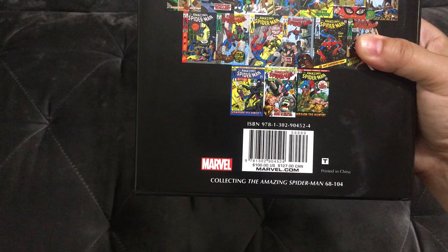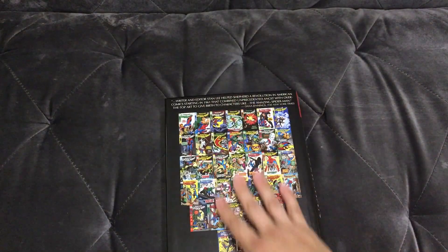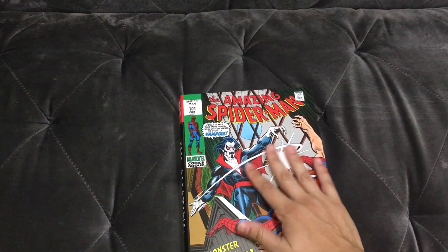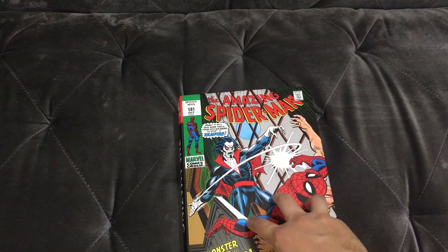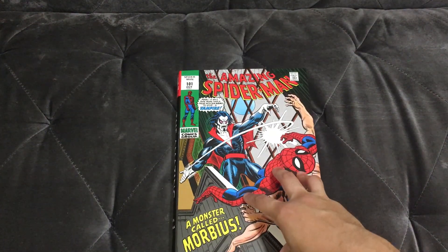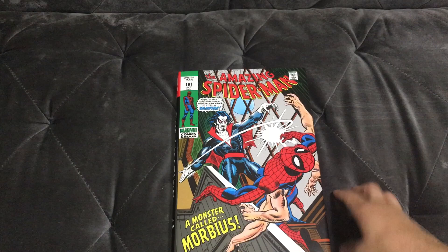It collects issues 68 through 104. On the back you can see the different covers for every single issue — nothing really to scoff at or talk about, standard cover stuff. But this is the variant cover, the one that sold out really fast — within about four hours.